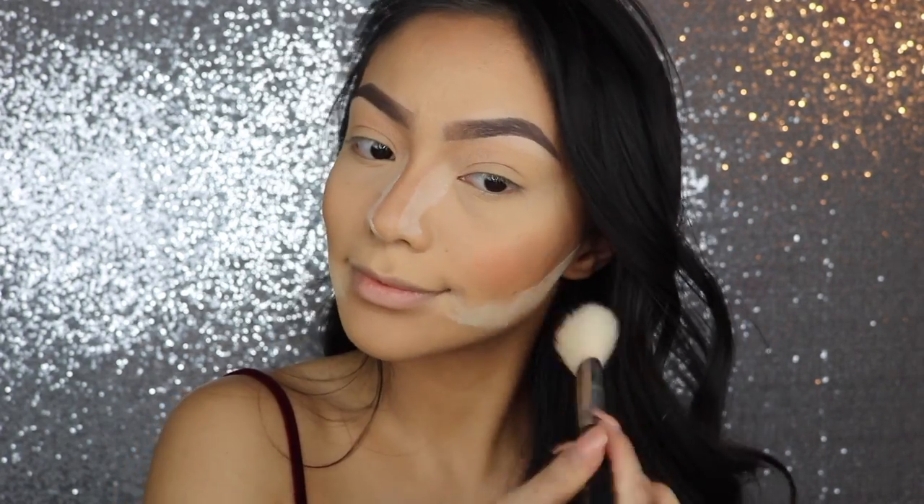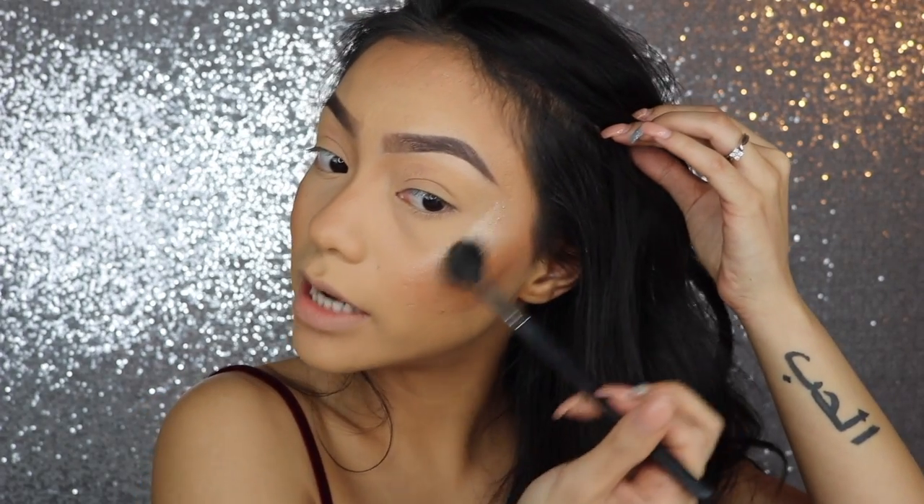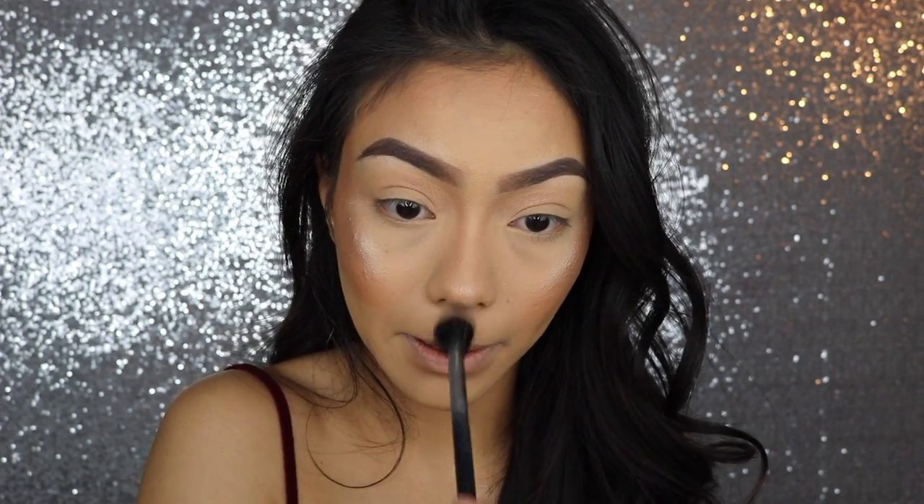For blush today, I'm going to be using the MAC Peaches Blush. For highlight today, I'm going to be using the Artist Couture Illuminati. I don't know about you guys, but I definitely want to look like a glazed donut on Valentine's Day. I didn't put that on the tip of the nose.